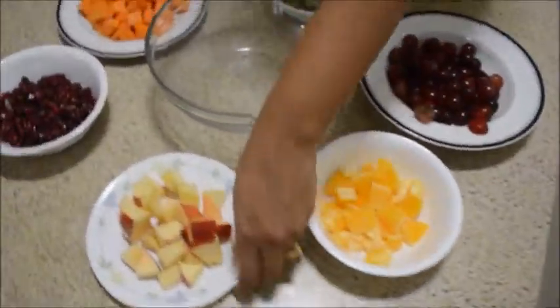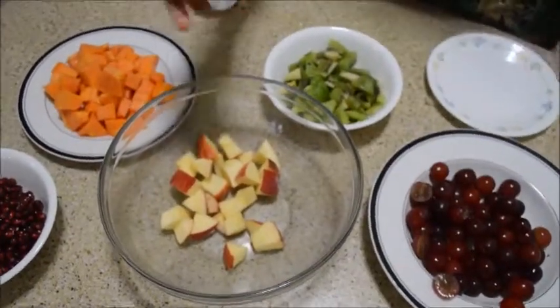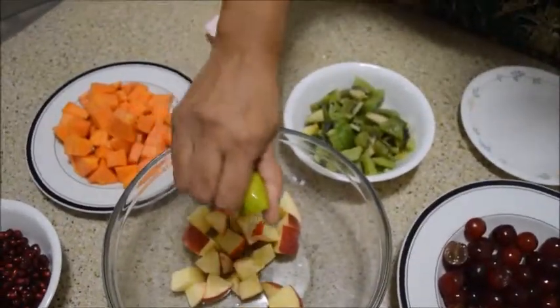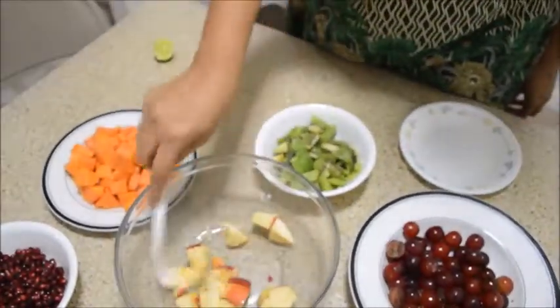I am taking a bowl. First I am going to mix apple. To prevent the colour, we are using lemon. Just mix it well.